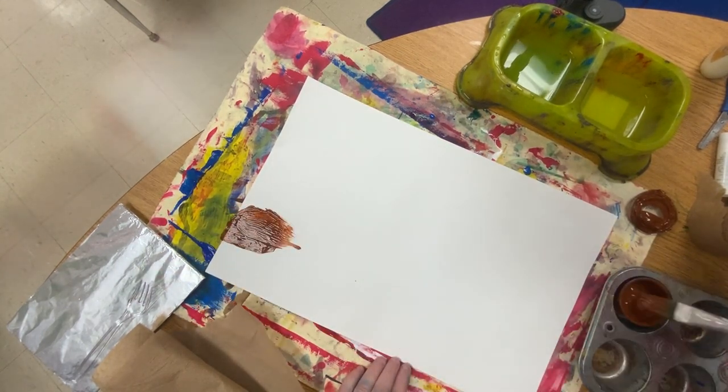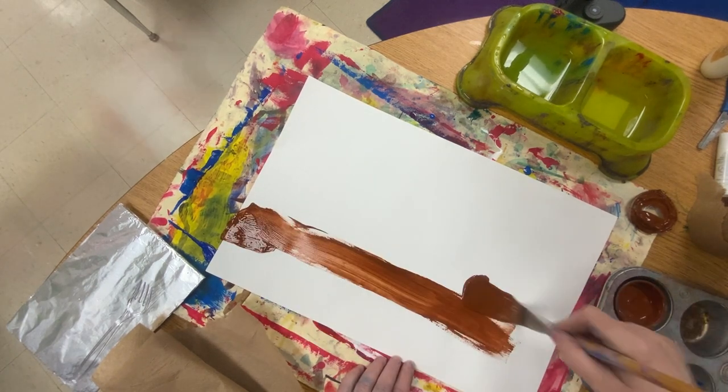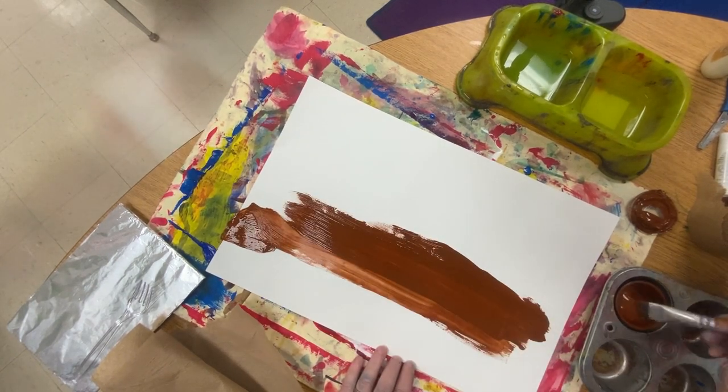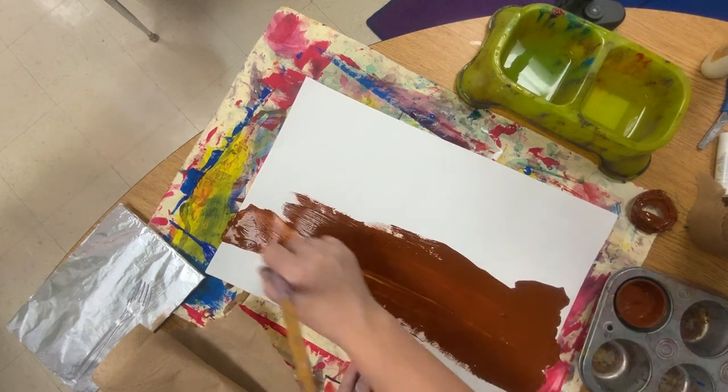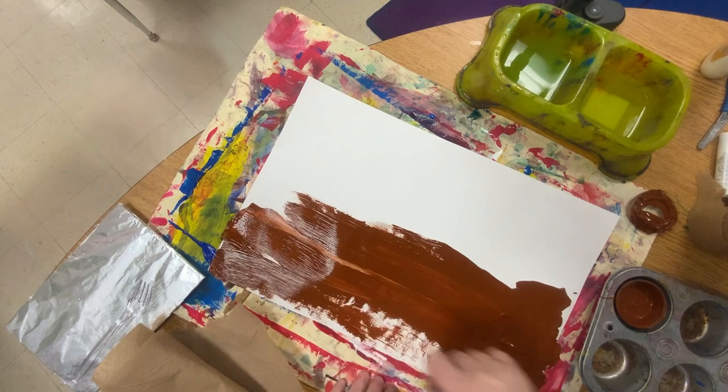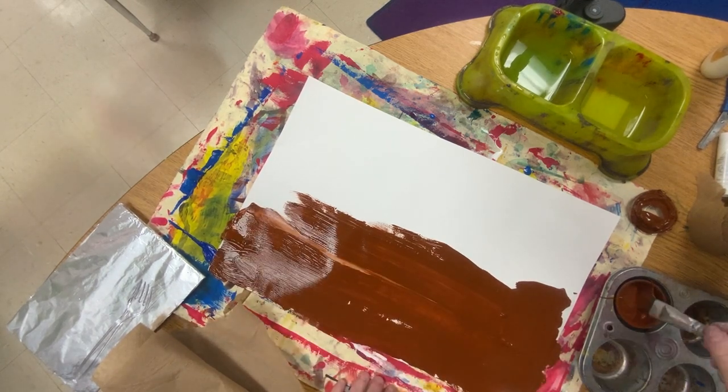When we get to the tree, don't do the tree brown. I want the squirrel to be brown. If the tree and the squirrel are both brown, we can't emphasize the squirrel because it'll be the same color. So that doesn't make any sense.